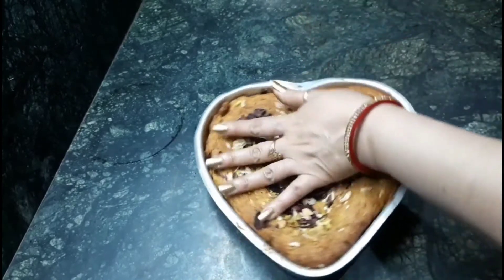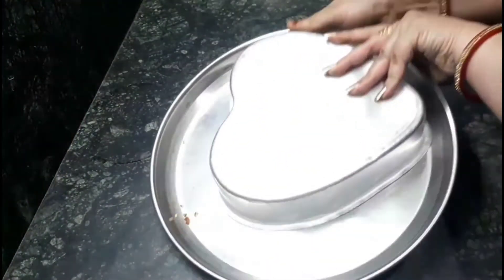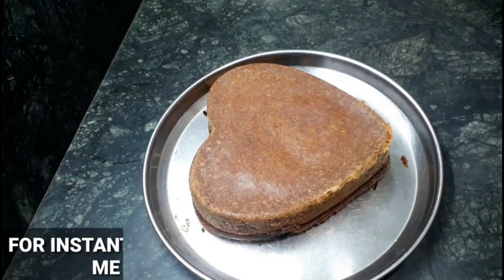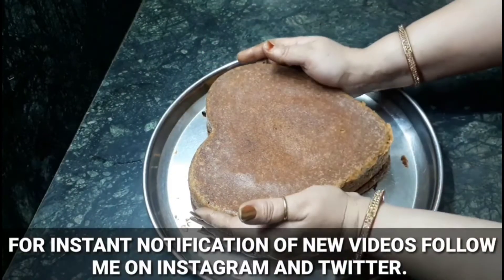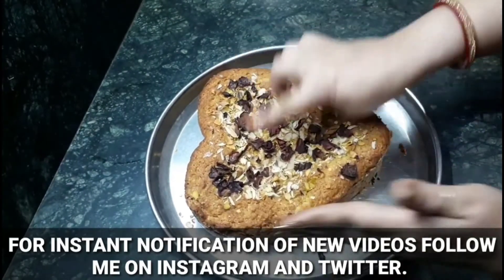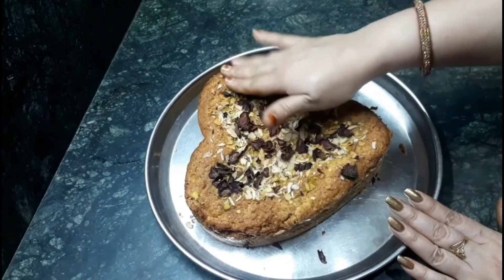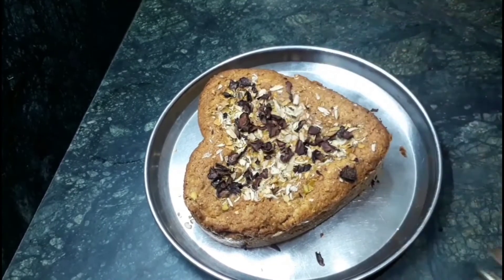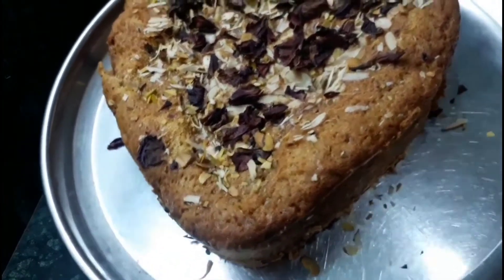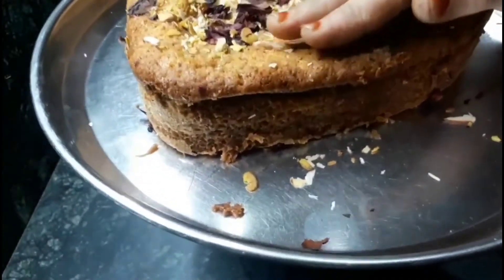Just see the process. It is the perfect cake — it is so soft. Just have a look, it looks so beautiful. It is so yummy, plus it has a superb fragrance of Thandai which is so refreshing. Have a look, it is so soft.